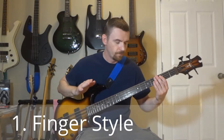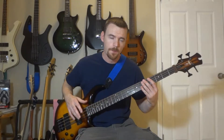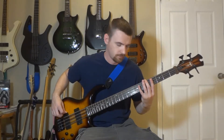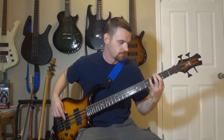Number one: fingerstyle. Just regular old playing the notes with your fingers. How you do that: fifth fret on the E string, seventh fret on the E string, third fret on the E string, fifth fret on the A string.